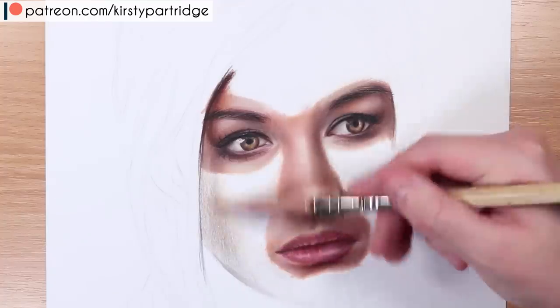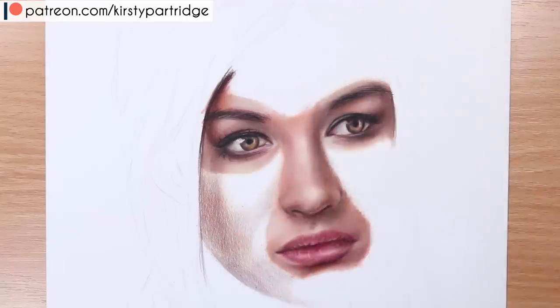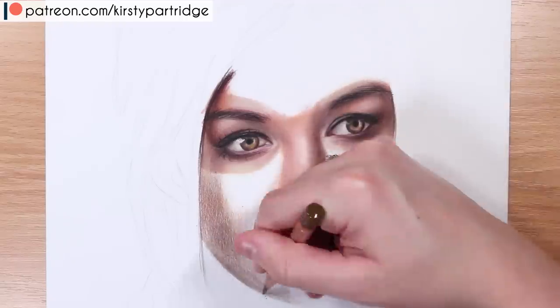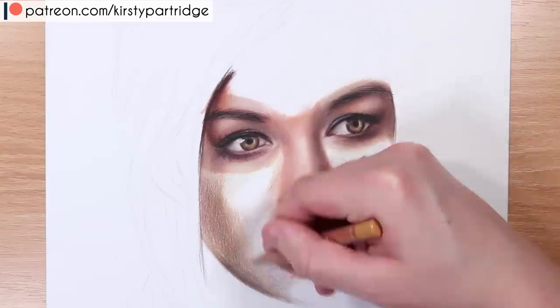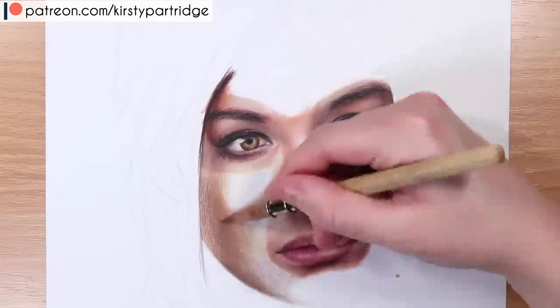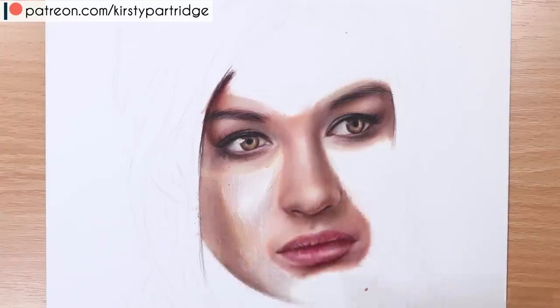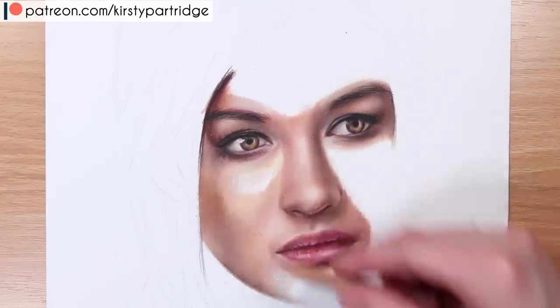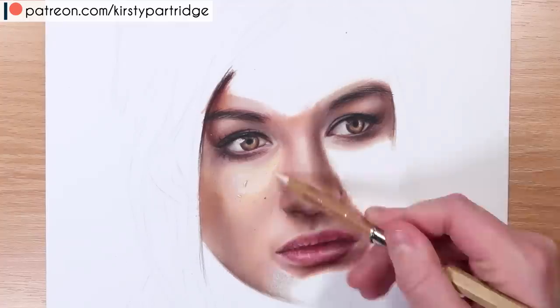Now moving on to the skin — this is probably one of my favorite things to draw, filling in the skin, because at the moment it looks very strange and rough until you get in all of that skin and it really comes together. When you're drawing a lot of skin it can be tempting to rush through it and go very messily, but you really do need to spend the time getting this smooth because it's really obvious if you do your skin messily — it detracts from the whole portrait. Really try and spend the time focusing on getting these smooth layers.